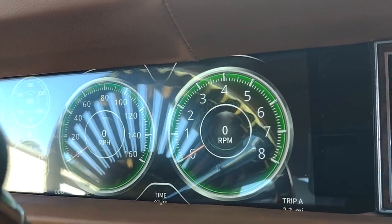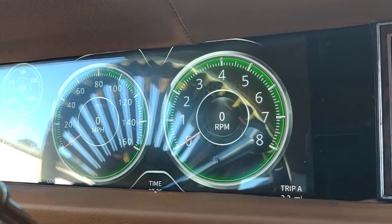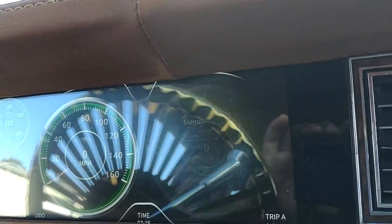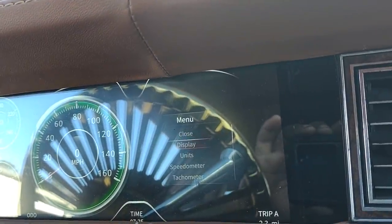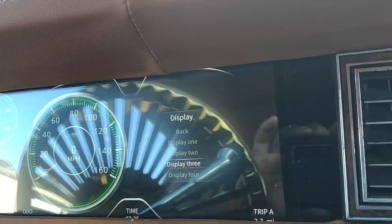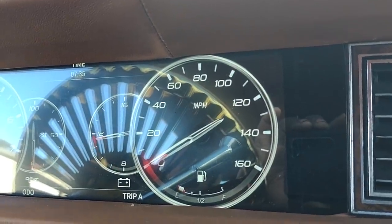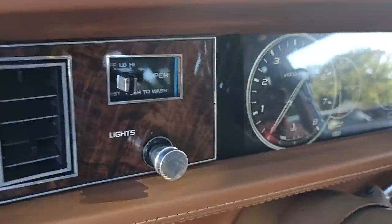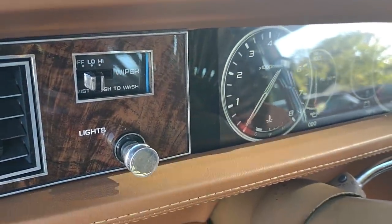Nice auto meter gauges — I like this one, man. You can switch the screens if you want. They got four different settings, so they cool. Super cool. I really dig these gauges.